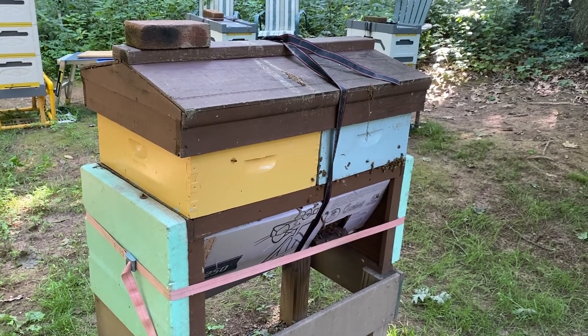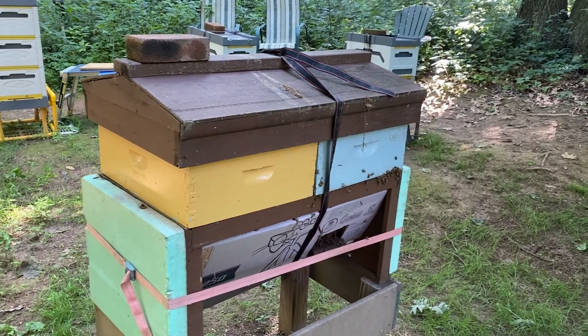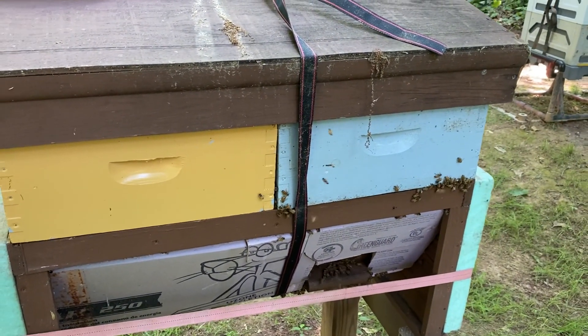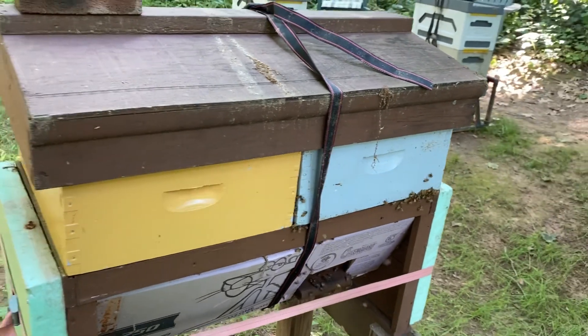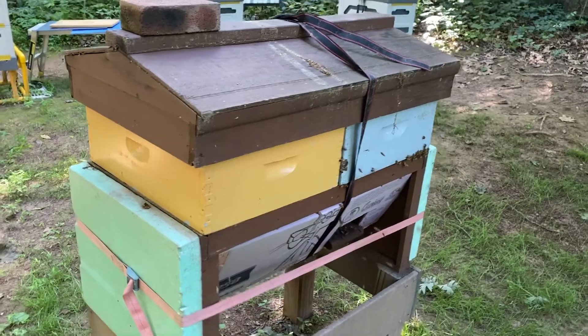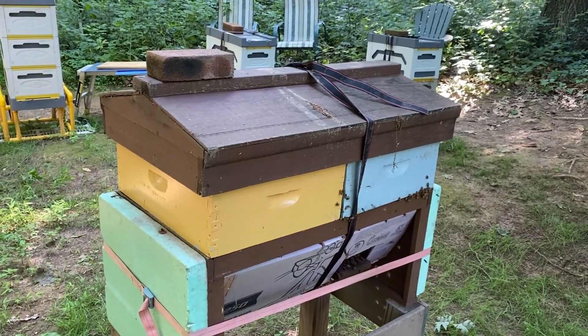The gold one on the left is half full. I was looking to see if they were both full and whether they needed another stack — they don't. One thing I noticed is I think my top bar is sagging — you can see the gap there between them and the bees are finding ways in. Someday I'll have to figure out how to prop that up and make it a little stronger.